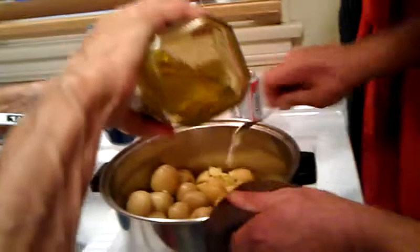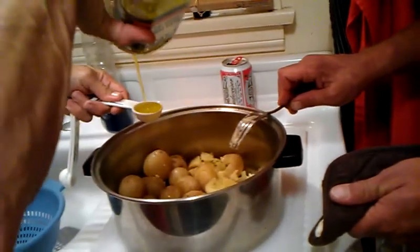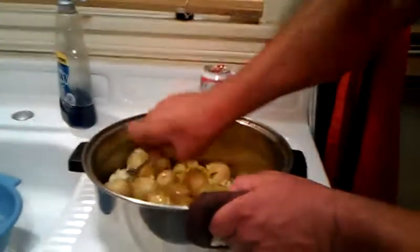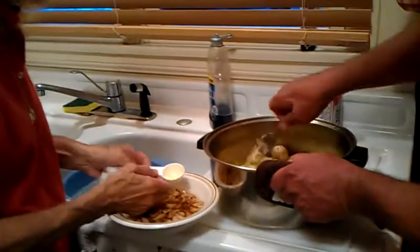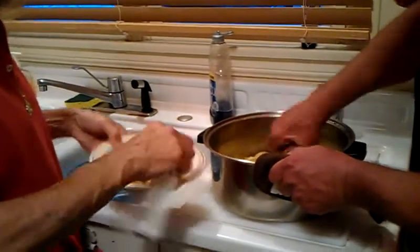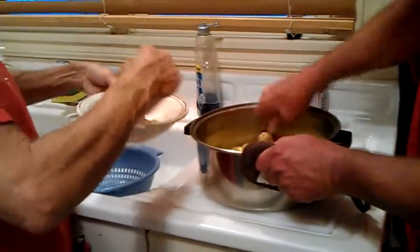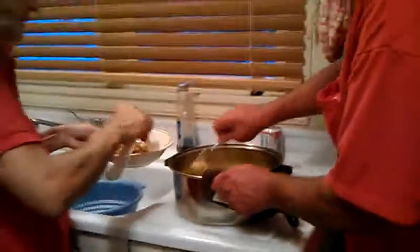This is fine extra virgin olive oil. I'm going to use a couple of tablespoons — maybe around three. The caramelized garlic has a little bit of extra oil in it, so we're going to get some of that oil out and put it in there. We're going to use the garlic too, so if some gets in there, it's fine.